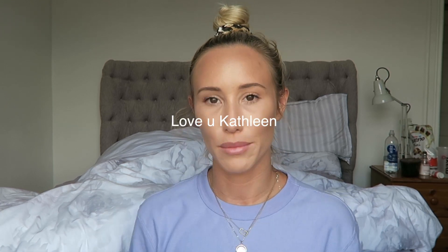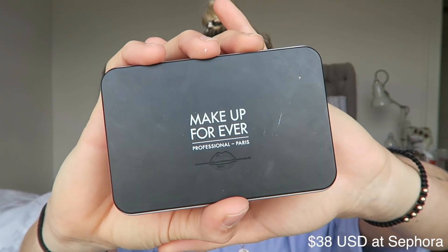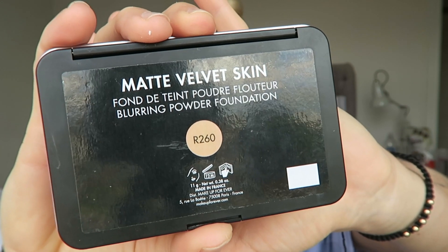Today I just wanted to do a quick review on this foundation that I found recommended by Kathleen Lights, because I love her. And usually everything that she recommends always works for my skin for some reason. So I figured I would show you this foundation because it has quickly become one of my favorites. This is the Makeup Forever Matte Velvet Skin Powder Foundation and I am in the shade R260.